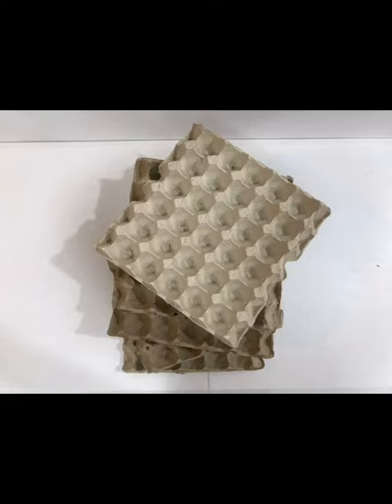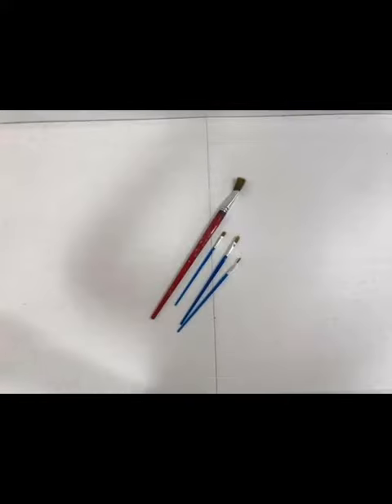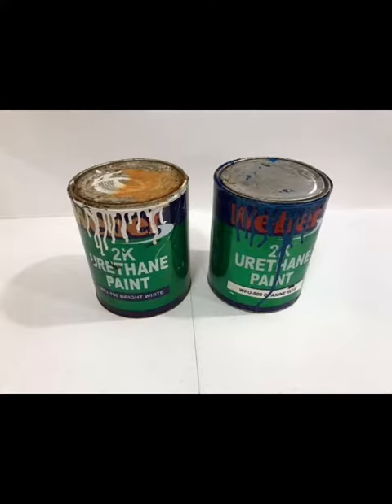The materials we'll be needing are at least 5 egg cartons, scissors, paint brushes, a glue gun, LED fairy lights, and paint.